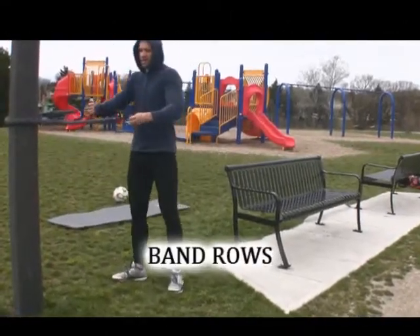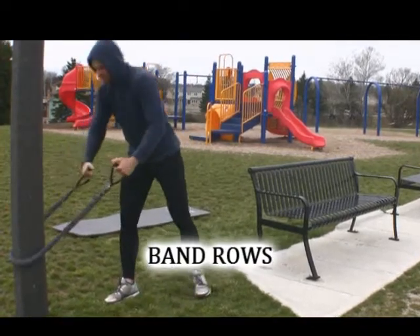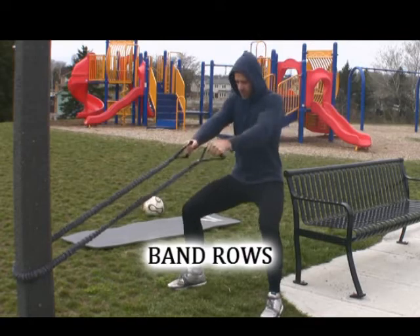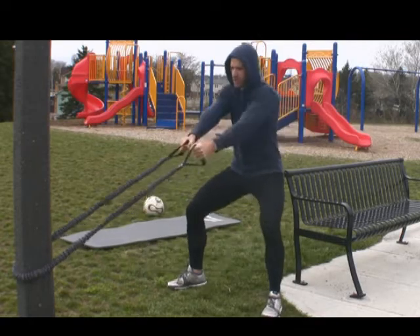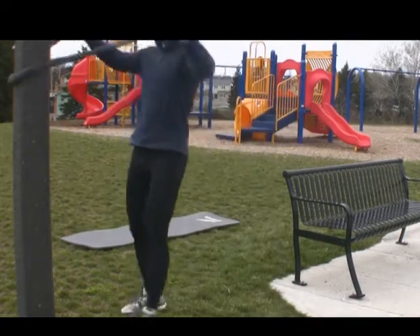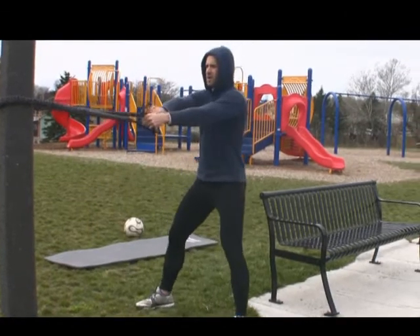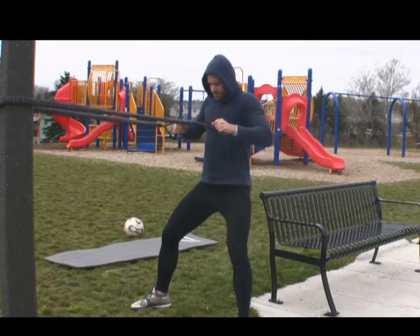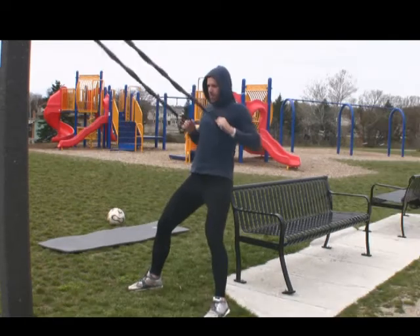The next exercise can be done using a tree, a lamp post, or any of the support columns that are part of the playground itself. Here we're using a lamp post and wrapping the resistance band around it — you can perform your band rows. Depending on the angle at which you're pulling, you can target different areas of your back.